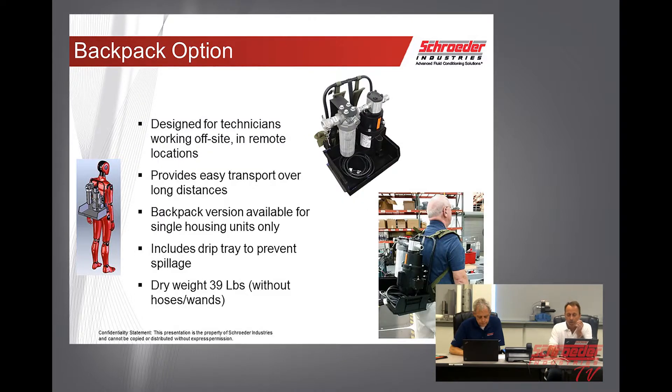We're also going to offer this in a backpack mode, which is actually not that bad. The overall weight of the unit is about 39 pounds, and it provides a more convenient way of carrying the unit over long distances. It also incorporates its own drip tray as well.